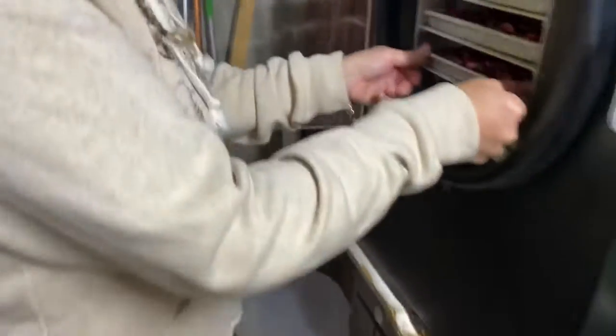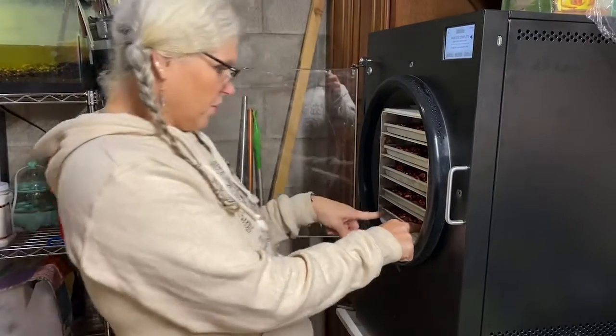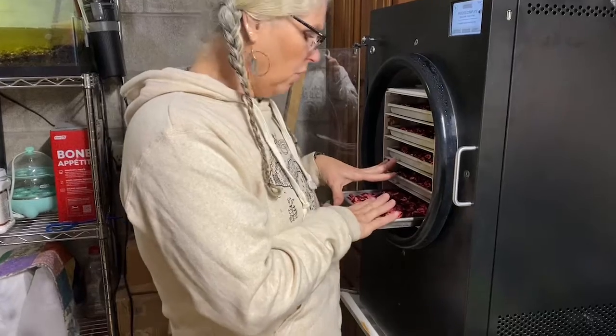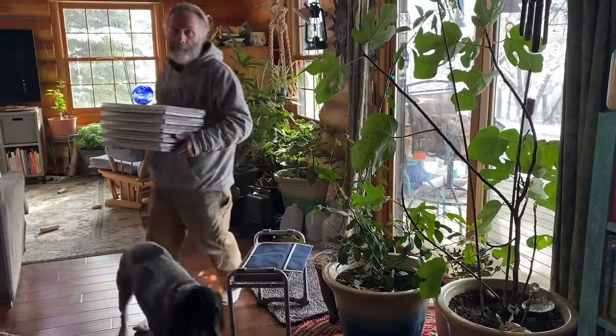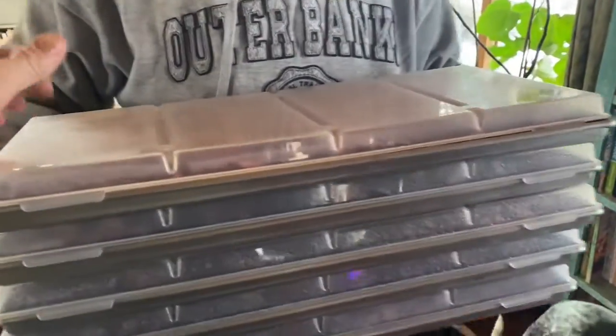I've got to turn around and put the second trays in. When I put those in I'll bring you back before the end of the video, but I'm going to go ahead and get these all jarred up. And I want to show you something else I got. Bruce is bringing in the next trays.